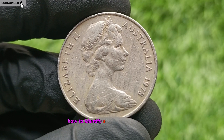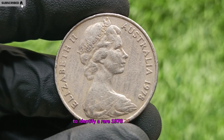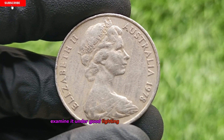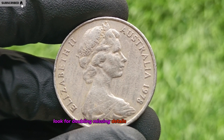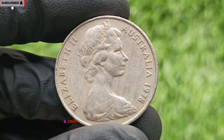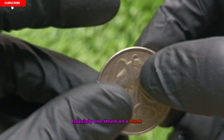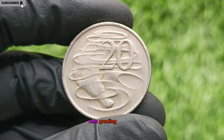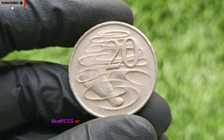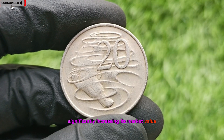How to Identify a Fortune in Your Pocket. To identify a rare 1978 20-cent coin, examine it under good lighting with a magnifying glass. Look for doubling, missing details, or alignment issues. A coin that appears different from the norm, especially one struck on a blank meant for another denomination, could be a major find. Coin grading services like PCGS or NGC can authenticate and grade the coin, significantly increasing its market value.